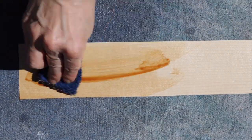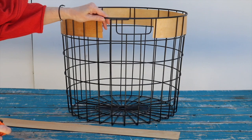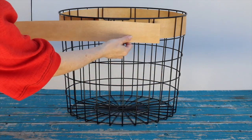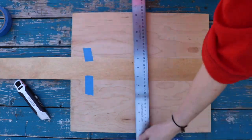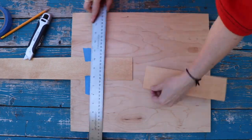Next, stain both sides of each piece of veneer. If your veneer pieces don't fit completely around your basket like mine, you'll need to weave one piece then measure the space needing to be filled, mark, then cut your extra pieces. Now it's time to weave.